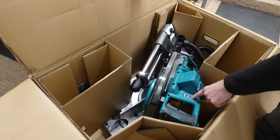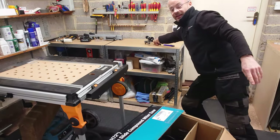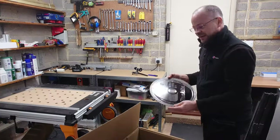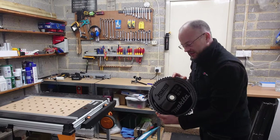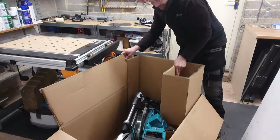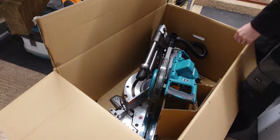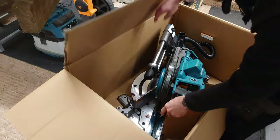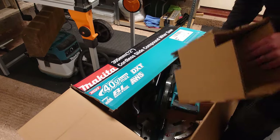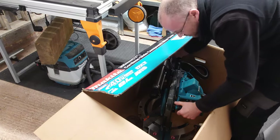And the AWS — happy days. Let's get all these bits out and put it together. Who says bigger isn't better? So it's got a dual vacuum system on here, by the looks of things. There are two places, one vacuum connection, so that should help catch a lot more of the usual rubbish.